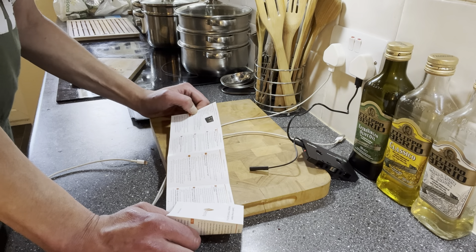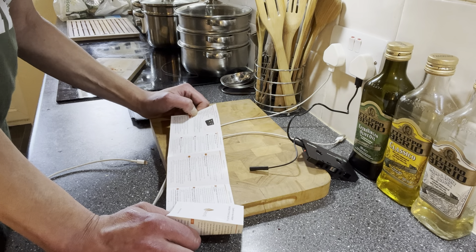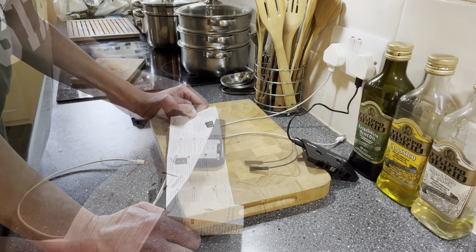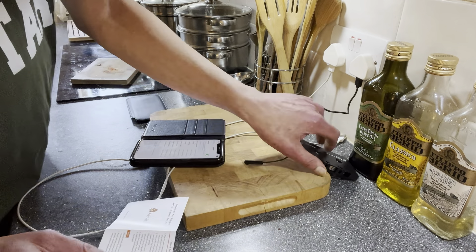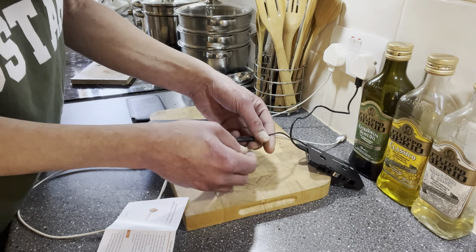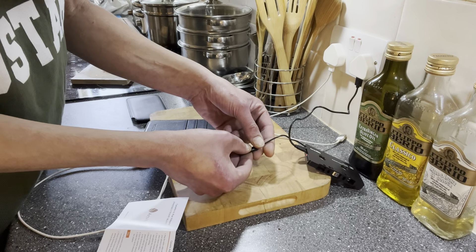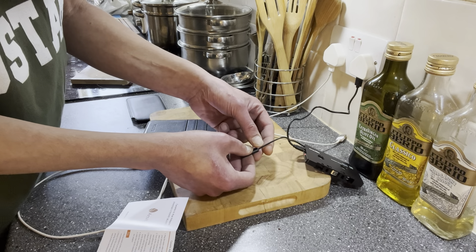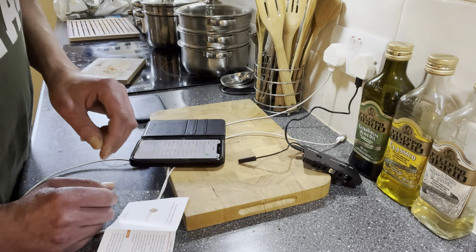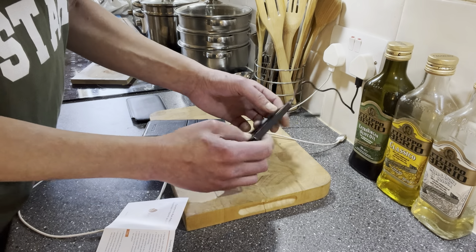Plug the audio cable into your phone. Well, there isn't an audio cable. Turn on the device. Okay, how? How do I turn on the device? Press this. No, nothing. Not a sausage. Right, I'm confused.